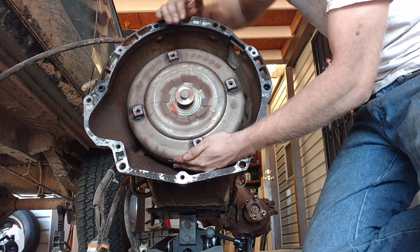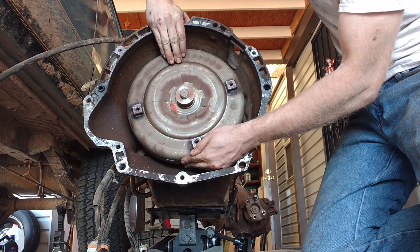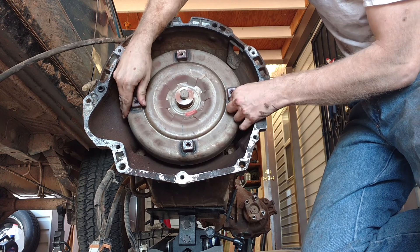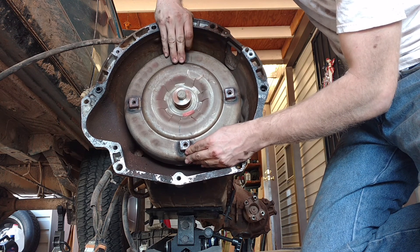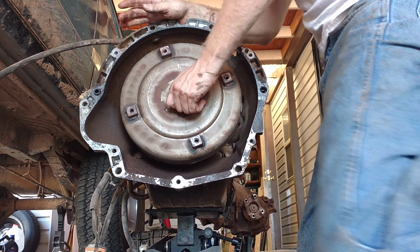That's not supposed to be doing that, is it? It feels like a bad bearing on a main shaft — it's all wobbly loosey-goosey. Sorry Mitchell, I think you were right. Bad shaft on the transmission side of things, so let's take this out.